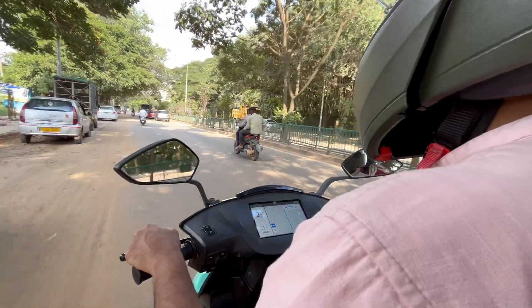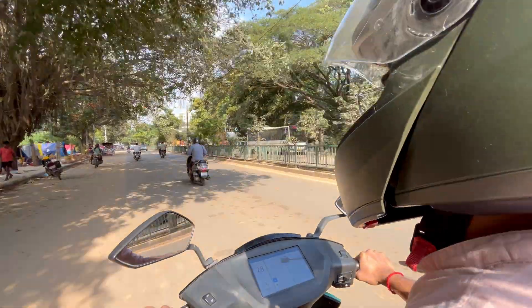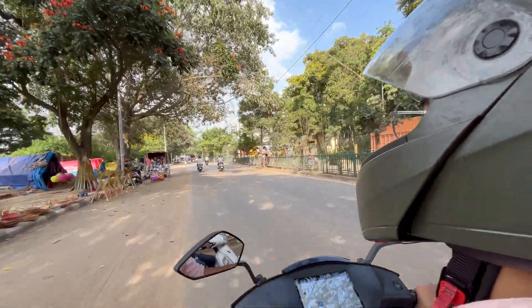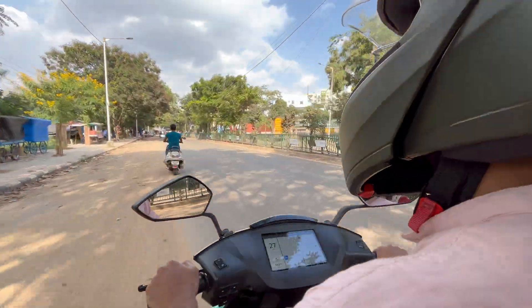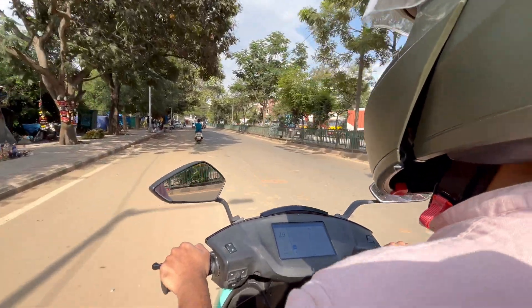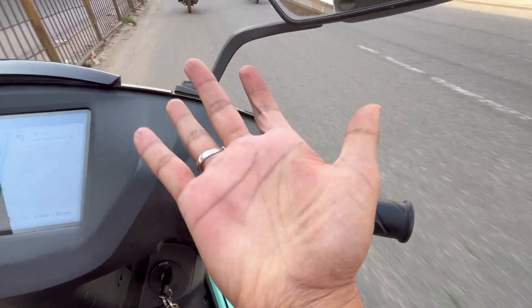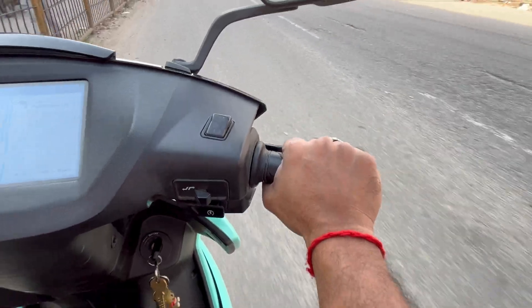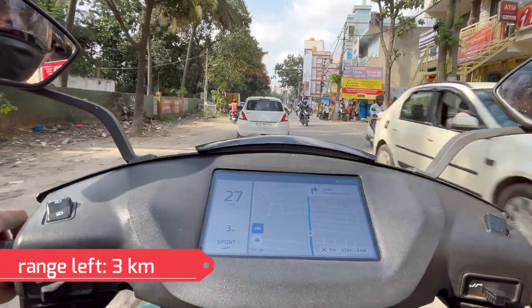The problem this time compared to my previous low-charge ride is that this road has a lot of speed breakers and potholes. Every time you slow down and then raise your speed from 0 back to 30 to 32 kmph, you lose range because you have to accelerate again. When you're low on charge, electric bikes get very sensitive to the tiniest details like this. Manual regeneration is also hurting my fingers — the longer you do it, the more pain you get in your finger joints, but it's worth the extra range.